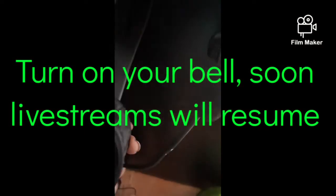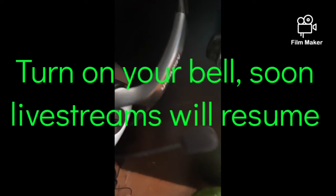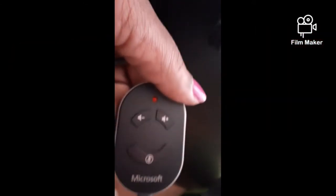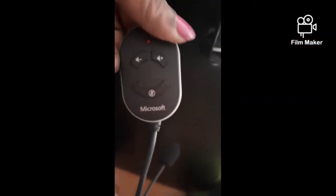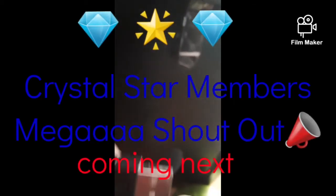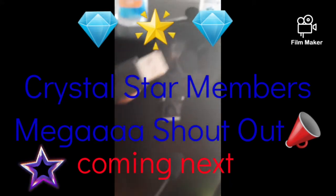We have some headphones with a microphone attached to it. It's really neat because it comes with volume and mute buttons right there. This is what I'll be working with — it's gonna be fascinating, it's gonna be fun. And this is how the cord looks on the headphones.